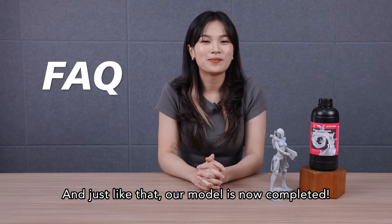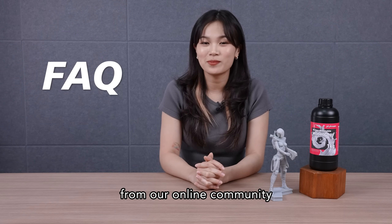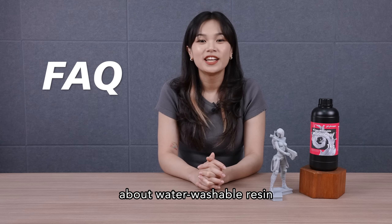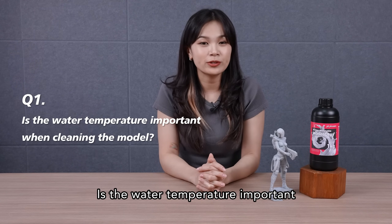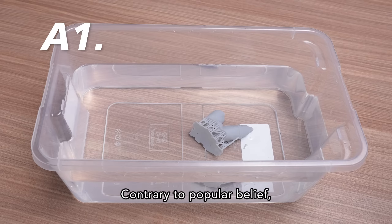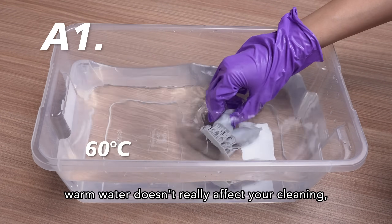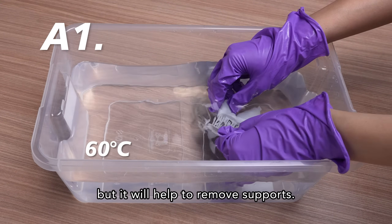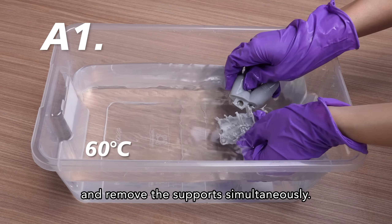And just like that, our model is now completed. We've also gathered some questions from our online community about water washable resins to share and answer for you. Is the water temperature important when cleaning the model? Contrary to popular belief, warm water doesn't really affect your cleaning, but it will help to remove supports. So if you're using warm water, you can clean and remove the supports simultaneously.